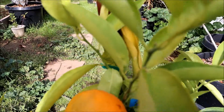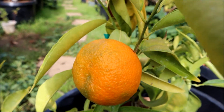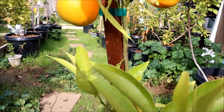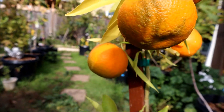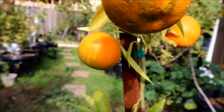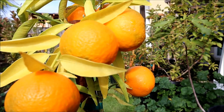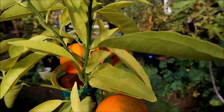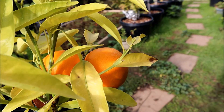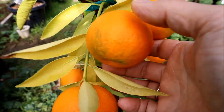So how many fruit are here? One right here, two right here, three right there, four right here, five, six, seven, and eight. I think this one is ready.